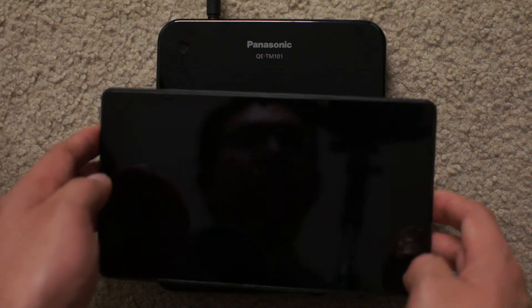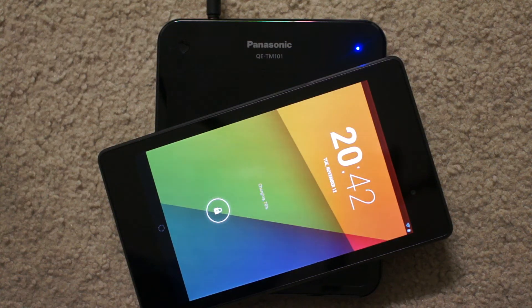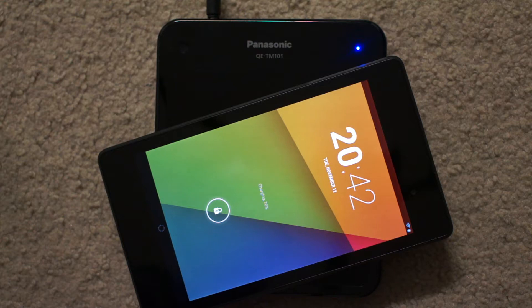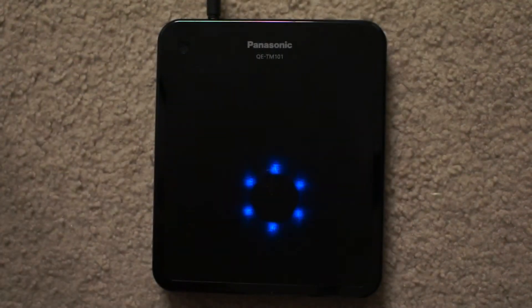So if I put it down again, maybe that will work. Yeah, it does. Even on a little bit of an angle, it still works, it's still charging. Pretty cool. I know that's cool. I know everybody's been seeing that.